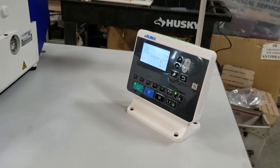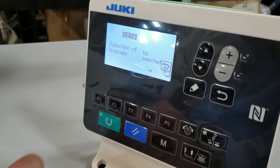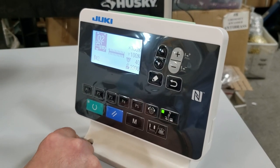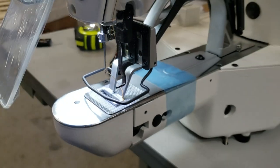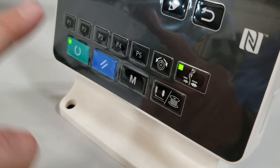Now, here's the on/off switch. When the machine powers on, give it a couple of seconds to load. You can set your language and do whatever you want. From the control panel, you can put the foot up or down, and there's also a button here to thread the needle.